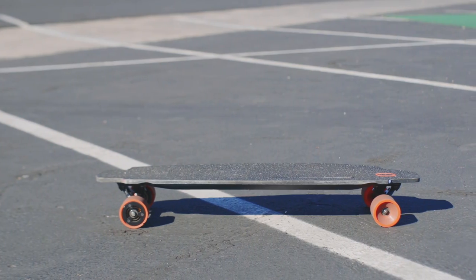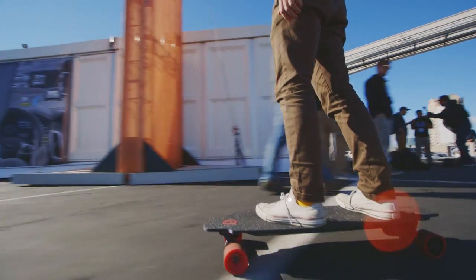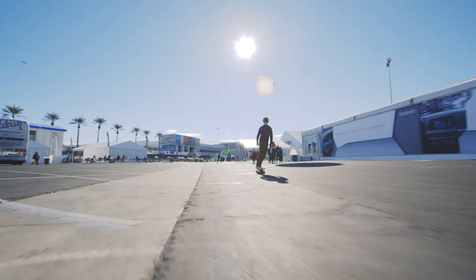The battery on this is also hidden. A lot of other electric skateboards have outboard batteries. This one's embedded into the deck itself, but it's also going to be swappable. You're going to be able to take it out, put in another one, and not wait for it to charge.